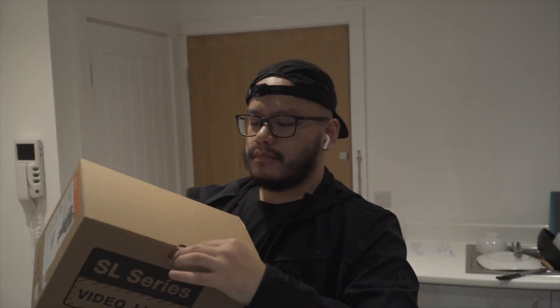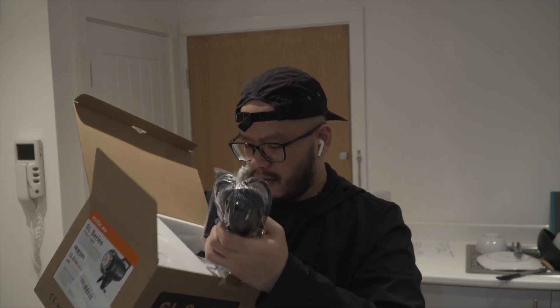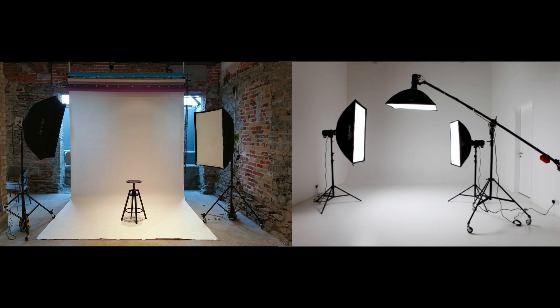Buksan natin — feeling ko mamaya ko na lang buksan kasi baka mamahulog ko pa. Ayan siya sa loob, and isa na lang ang hinihintay ko which is yung light dome. So ito yung main light — tapos ewan ko kung nakikita ninyo yun sa mga professional studio, parang may umbrella. Basically ang ginagawa nun is to make the light soft — sinespread yung ilaw rather than direct. Explain ko sa inyo next time or I'll make a separate video.